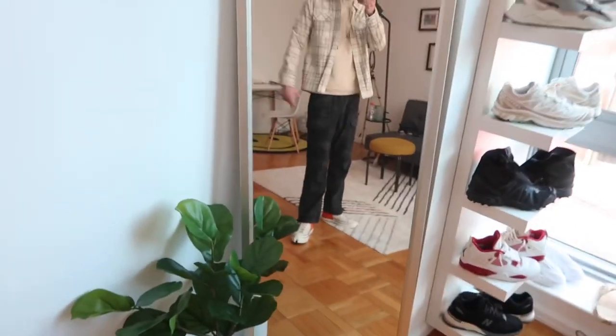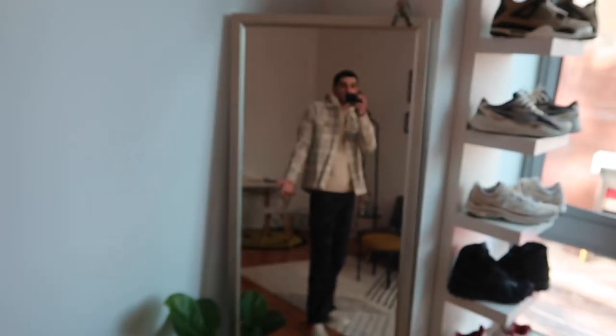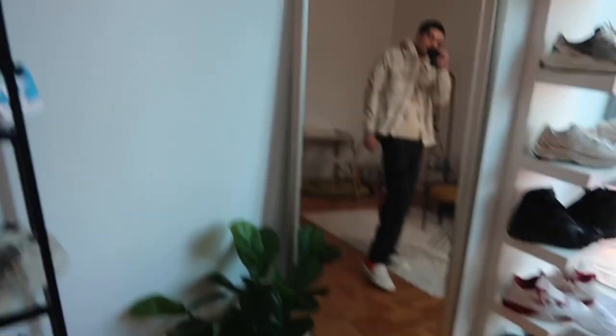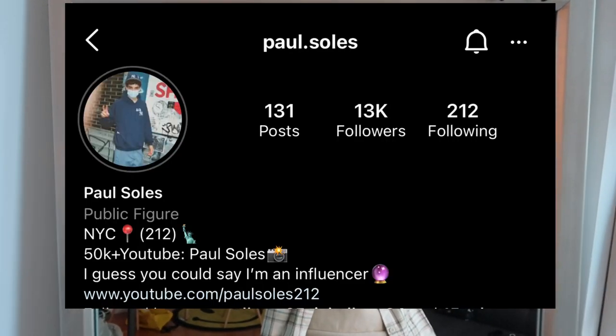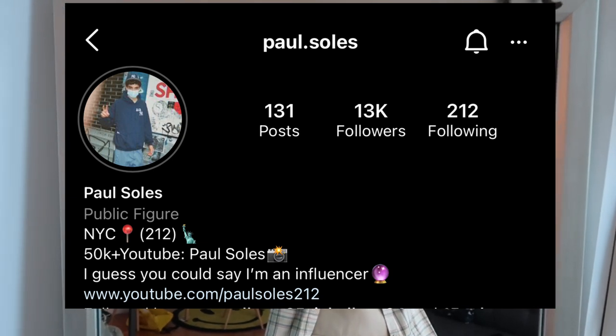I'll probably put on the fit with the hoodie — it's literally the same color as the shirt, it's just a hoodie. I don't know, y'all are gonna know because y'all probably saw the Instagram already. In this video to see how I edit my Instagram photos, and if you're not following my Instagram, it's at Paul.Souls — what are you doing?